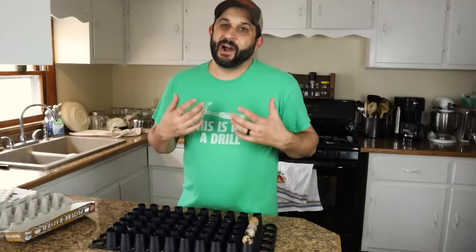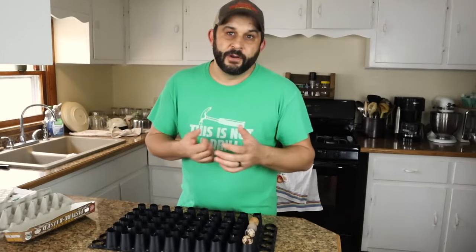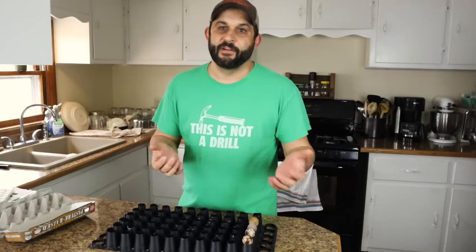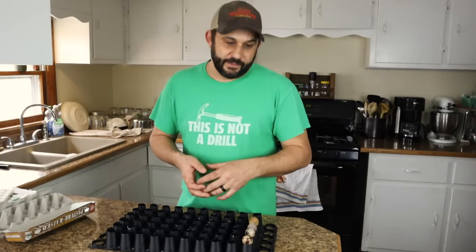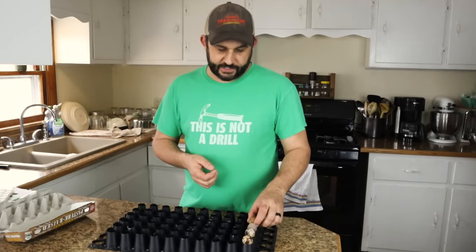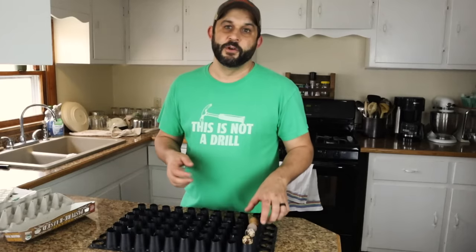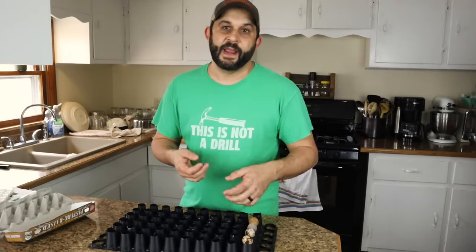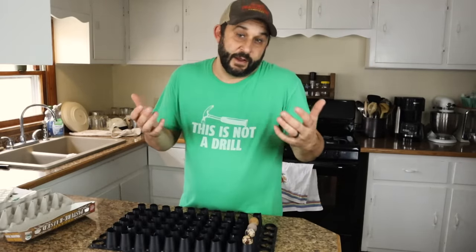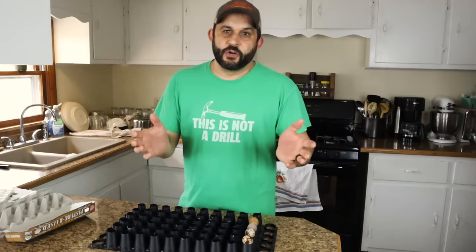Inside of the incubator, I do highly encourage that you have an egg turner. It just makes life much easier. But if you don't have an egg turner in your incubator, then you will need to turn your eggs several times a day — just go in there and move them around so that they all move to a new spot several times a day. But I highly suggest that you use an egg turner inside of your incubator.